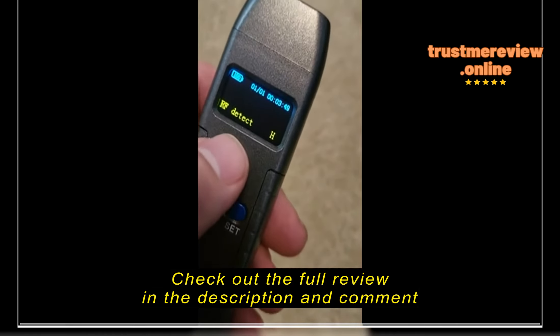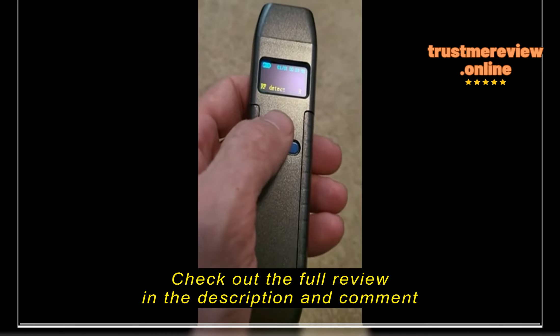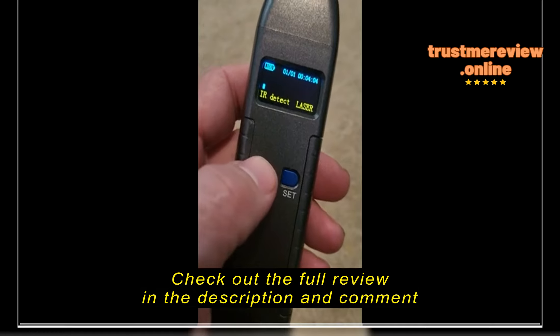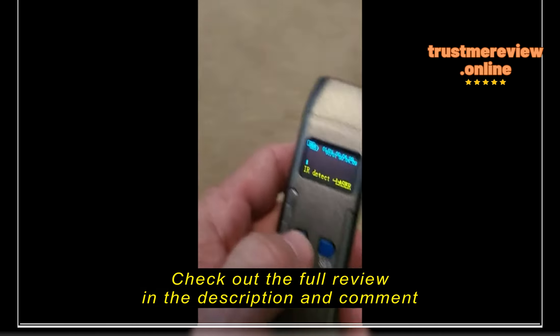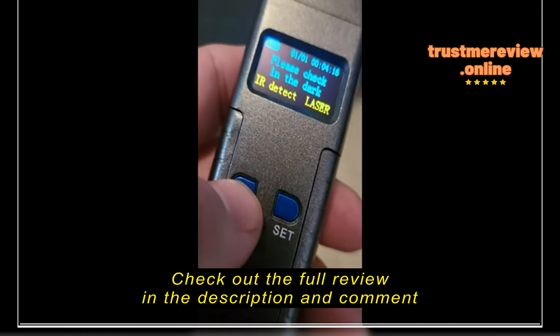When you come up to something that puts out a frequency, that bar goes up more and more. With RF detection, I'm pointing it over here towards the camera and it's putting out radio frequency — that's pretty cool how it works.